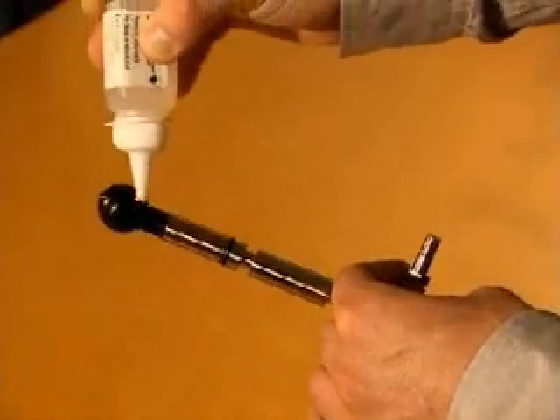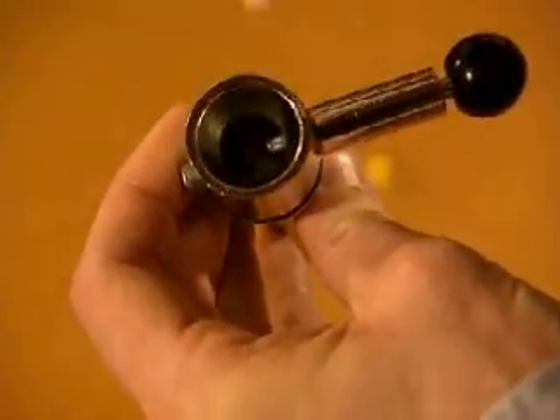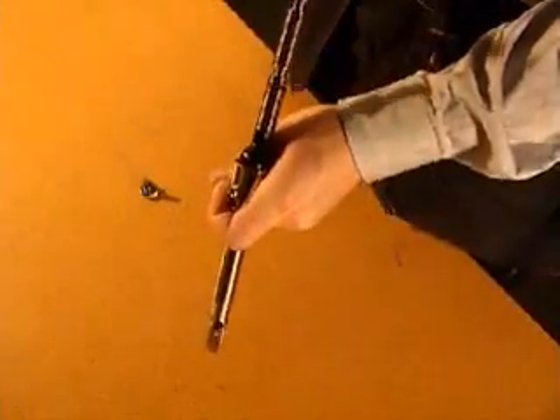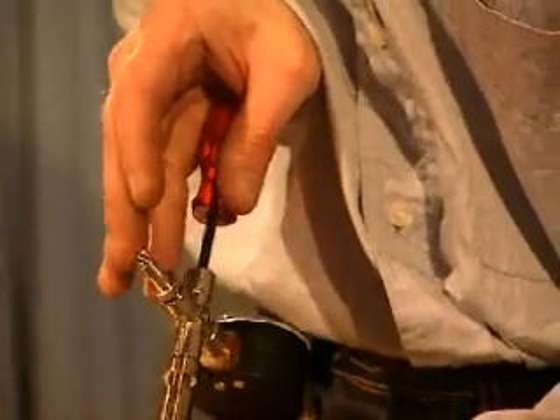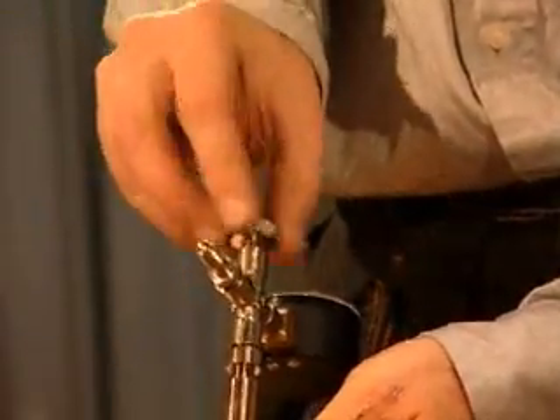Lubricate the balloon generously with no-tap lubricant. Also lubricate the support tube. Pull out the stop ball. Use the hexagon screwdriver to press in the balloon until it just enters the support tube. Release the stop ball and tighten the plug.